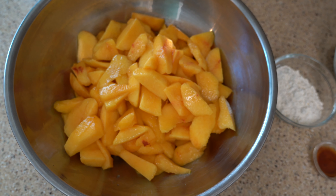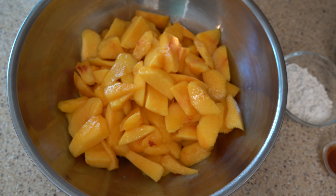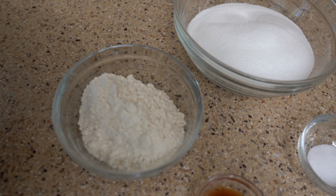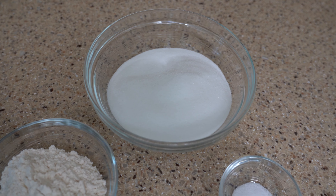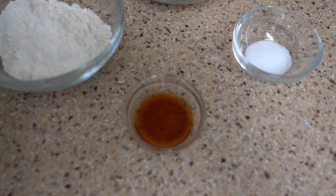To start, we're going to make our filling for the recipe, and keep in mind I doubled this recipe. We're going to need 10 cups of thinly sliced peaches — make sure they're peeled as well — half a cup of all-purpose flour, one and a half cups of granulated sugar, half a teaspoon of salt, and one teaspoon of pure vanilla extract.